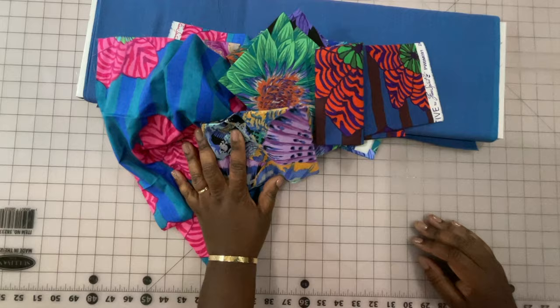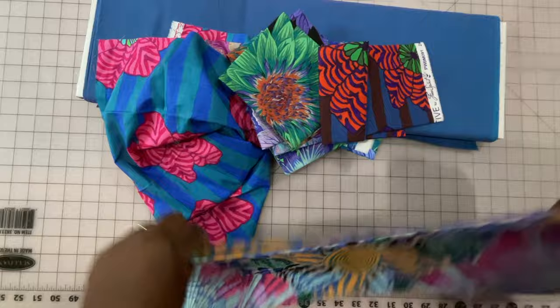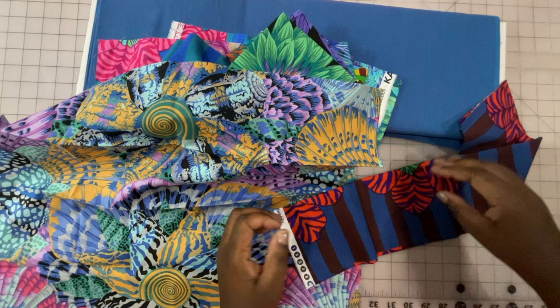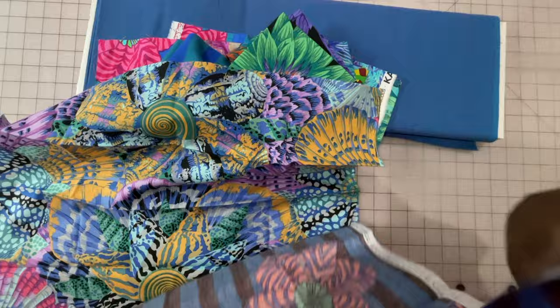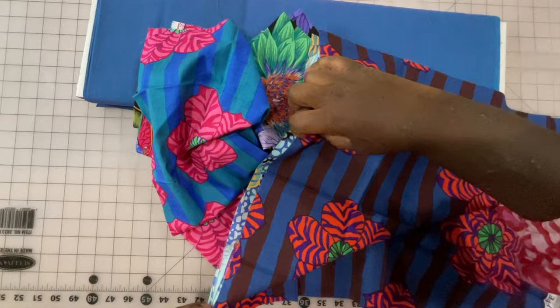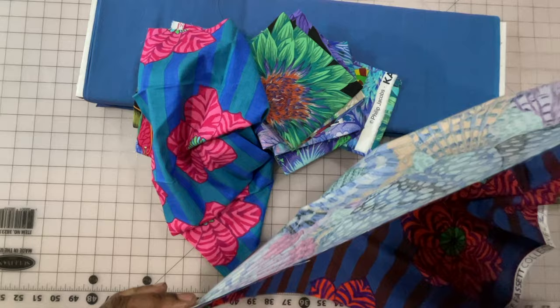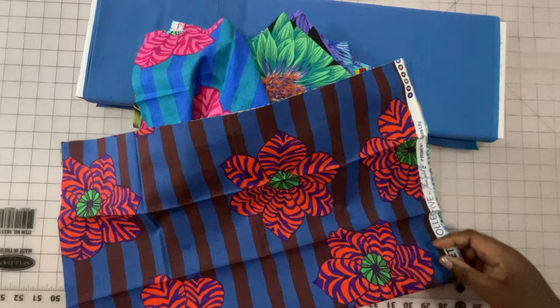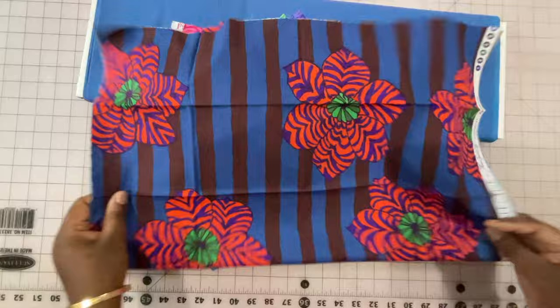What I'm going to do is take each of these fat quarters and iron them all, ironing out all the seams. Then I'm going to cut off the selvage edge and make sure they are all the same size. Depending on how deep the selvage edge is, I'm going to line them up along the raw edges and cut them down so they're all the same size. I'll probably take off about an inch. I just want them to all be the same size in the end. Let me get these pressed and work through them.